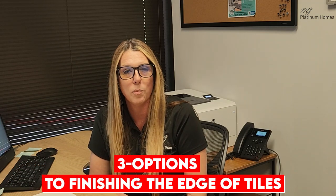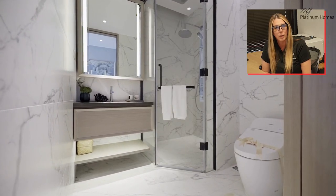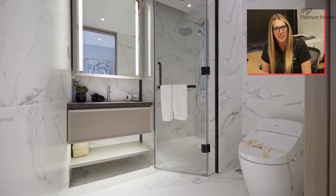Hello there, my name is Nadine and I'm the owner of NG Platinum Homes. Today we're going to talk about the three options that you have when it comes to finishing the edge of your tile when you're renovating your bathroom and rebuilding your shower. Let's get into it.